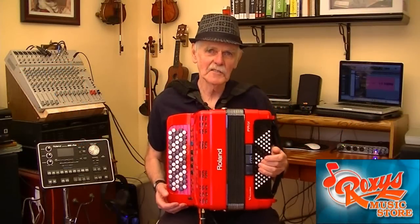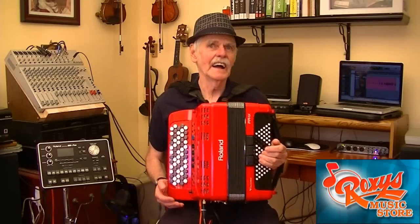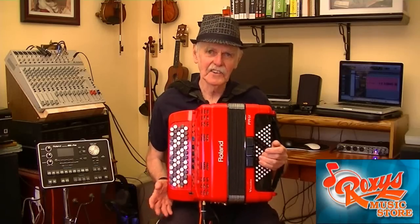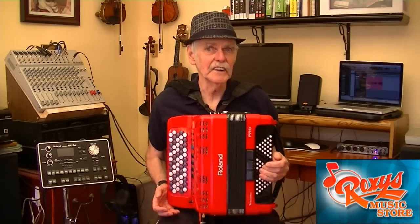At Roxy's, we get a lot of questions about accordions. One that comes up often is about the chromatic button style of the instrument. Many people who already play the piano accordion are curious and wonder: is it difficult for a piano accordionist to learn to play the chromatic button accordion?